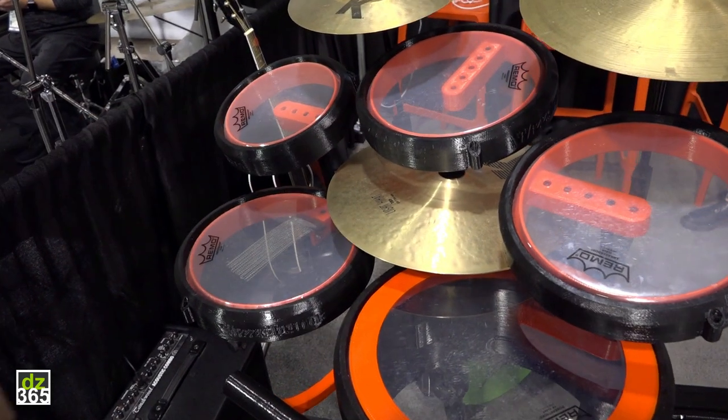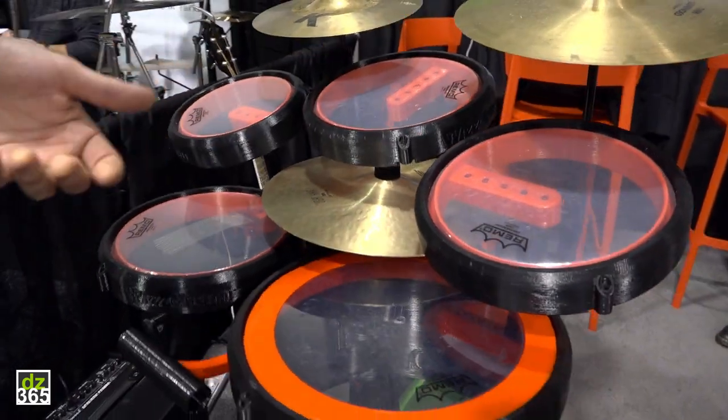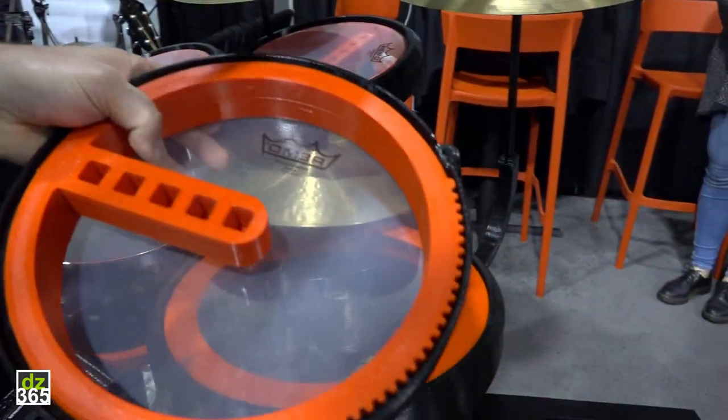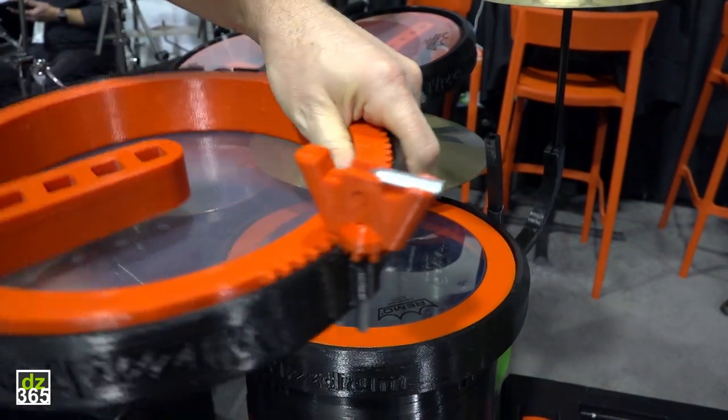This is an acoustic drum set. The basic idea is actually two rings with a drum head inside. I'll show you. Here it is. And you can tune it like this, by turning this gear.